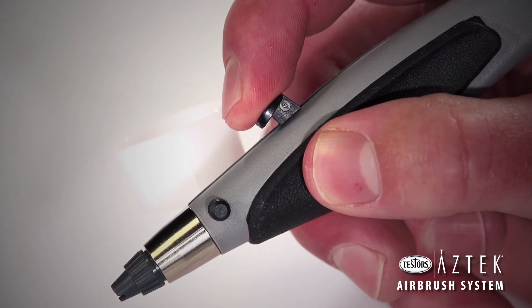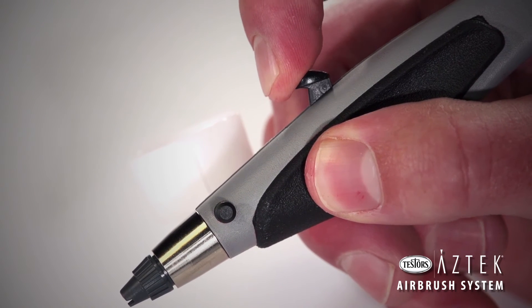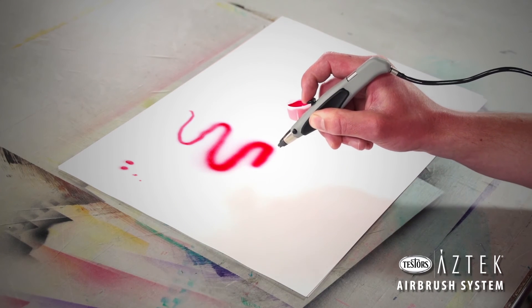In this setting, pressing down the trigger starts the flow of air, while simultaneously pulling back starts the flow of paint. This takes practice to master, but will allow you to have a great amount of control of your spray pattern.